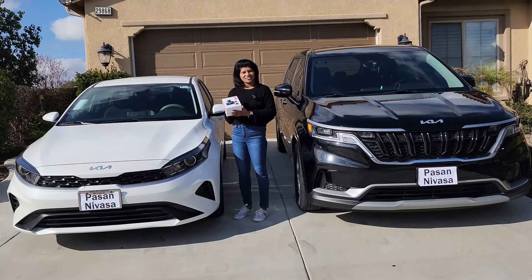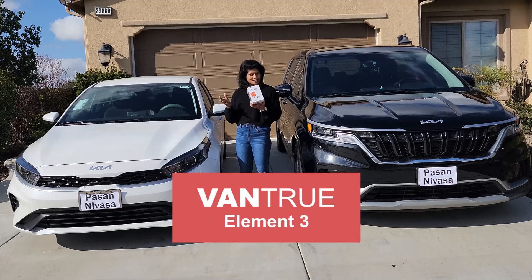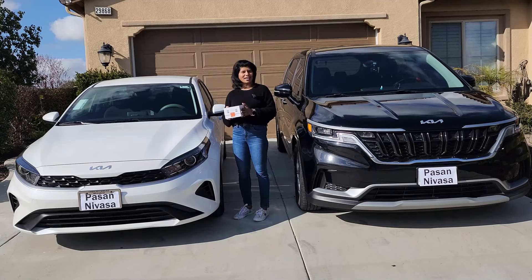This is a dash camera — this is the latest released from Vantru. So let's go inside and unbox this and see what we have inside and how we are going to fix it into our car.